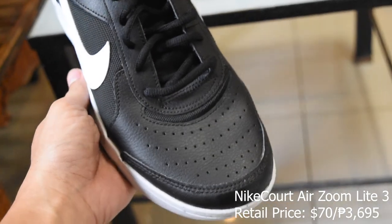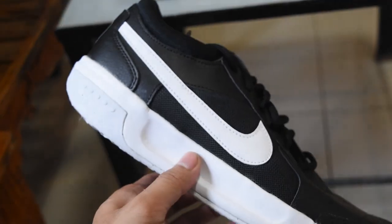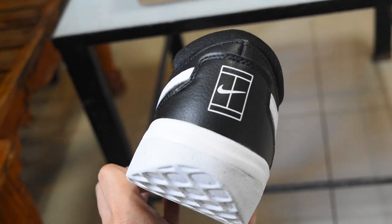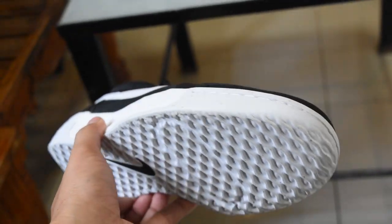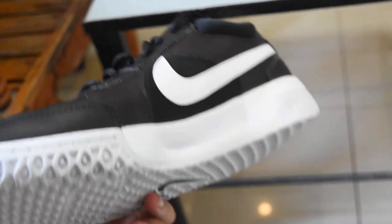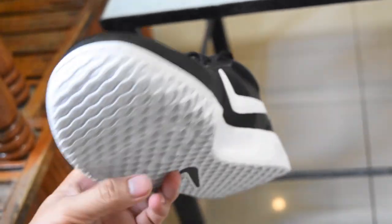Today, we will check this shoe from Nike — the Nike Court Zoom NXT in black colorway. At first glance, this shoe looks like a classic tennis shoe. So whether you're just getting started in tennis or you just love the classic Nike Court style, this shoe is a great choice.